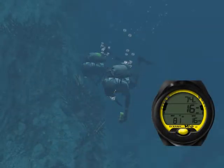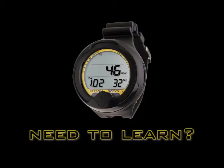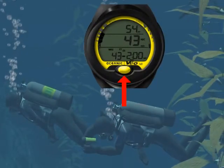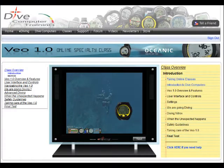Are you considering buying the VEA 1.0 but would like to first see how it works? Do you own a VEA 1.0 and would like to thoroughly learn its operation? Want a more effective way to find the information you need? You have come to the right place.